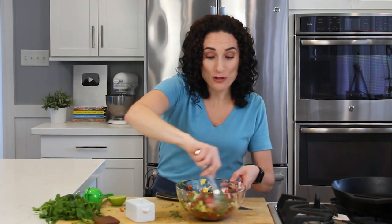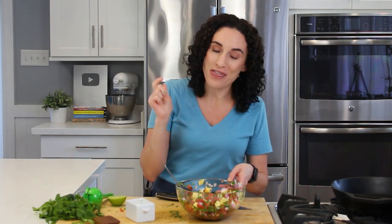This looks so good. And of course, if you need a quick recipe to put this to use, make sure to check out these tacos right here so you can make them along with this fresh pineapple salsa. See you guys next time.